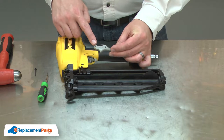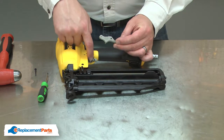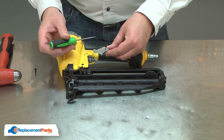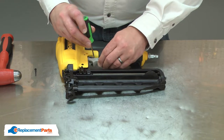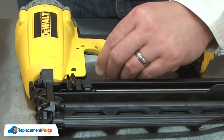Now I can install the new trigger. As I do, I need to make sure that I fit the spring over the top of the plunger on the trigger valve. I'll use a small screwdriver to help me do that. I'm just pushing the spring towards the inside of the trigger until the spring passes over the plunger. Then I can release the screwdriver.